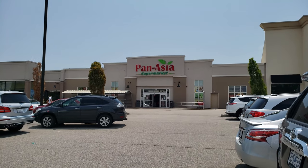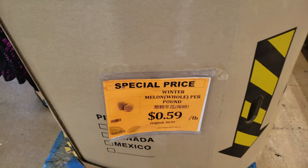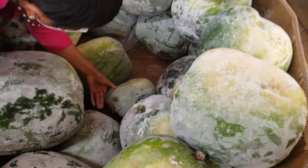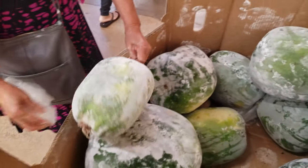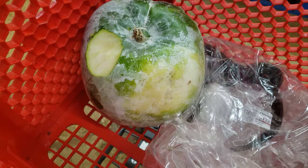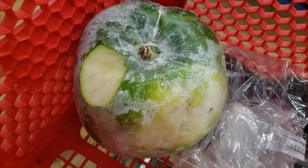Alright, today I'm going to check out Panasia. I'm in Panasia. My mom's looking for a winter melon. We're going to make a special recipe. My mom's going to look for a small one — look at all these huge ones! We're going to make Dong Gua Zong. We found one that's better shaped, even though it's a little bit shaped on right there.